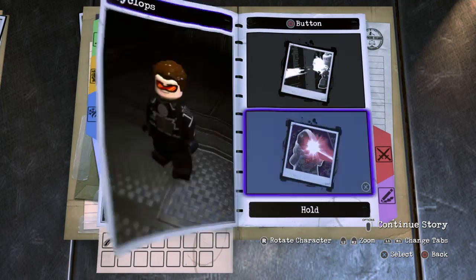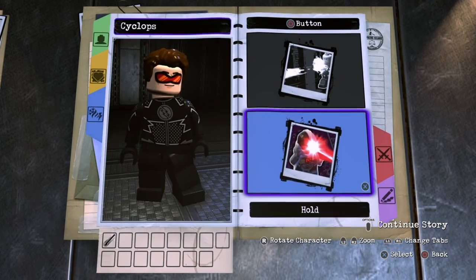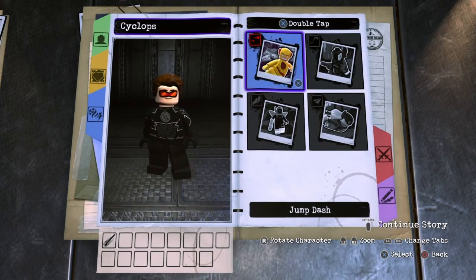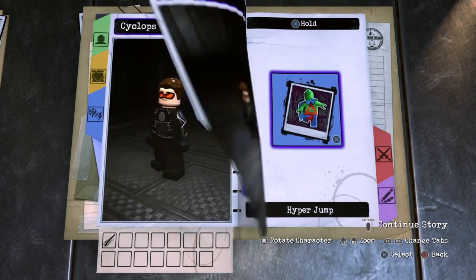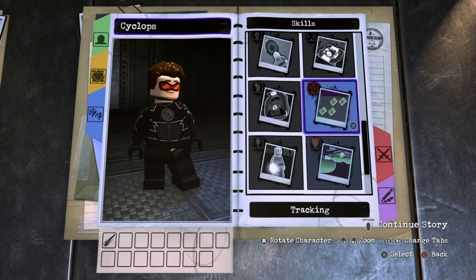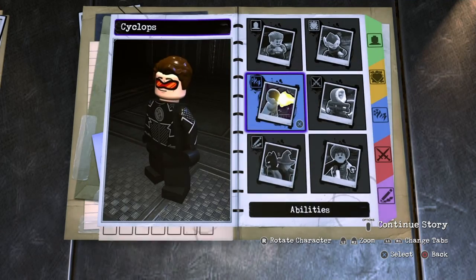Next you want to go to circle, tap circle, you don't want anything. And for hold circle, you don't want anything. For tap X, we don't want anything, and for hold X, we don't want anything. And of course triangle, we don't want anything. It looks like we don't want any skills for Cyclops either, so that turned out easy.